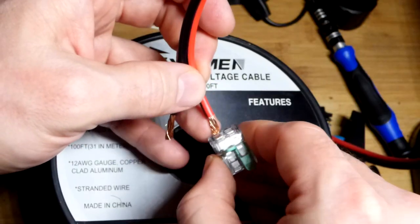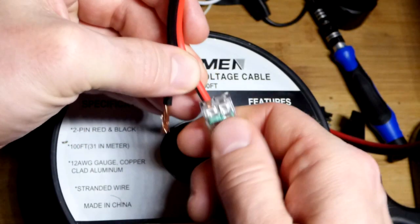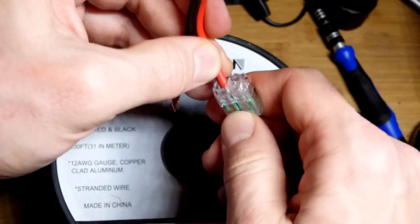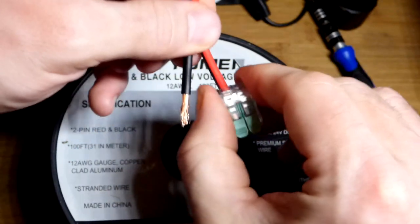Apparently with these connectors, 12 American wire gauge is the maximum wire gauge you can use. So I'm going to clamp it down there and lock it in place.